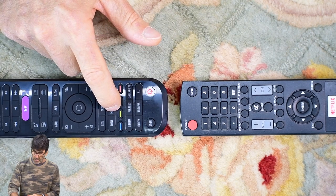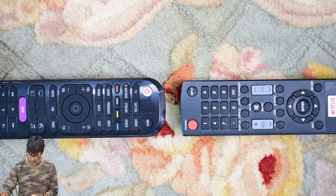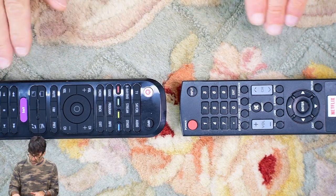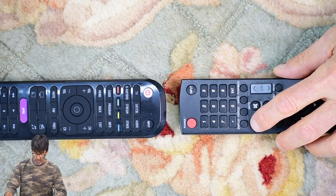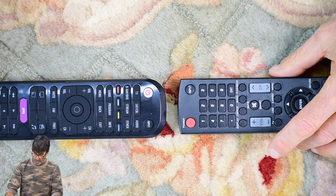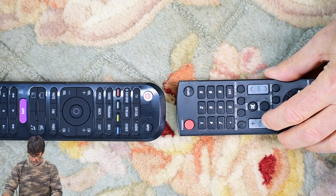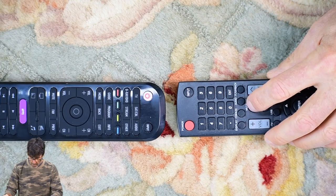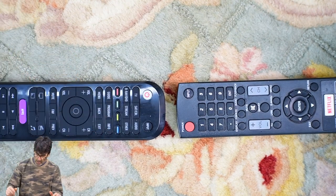Press and hold the program button until the light stays on. Press the device button you want to use — we'll use TV in this example — and now enter 8888. Got a beep. Press the button you want to program to — we'll use volume up for this example. Now press and hold the corresponding button on the original remote. That button is now programmed. If you want to add more buttons, you don't have to start over — just press another button. We'll use volume down, then mute. You can do that for as many buttons as you want. Once you're satisfied, just press program and that ends the cycle.